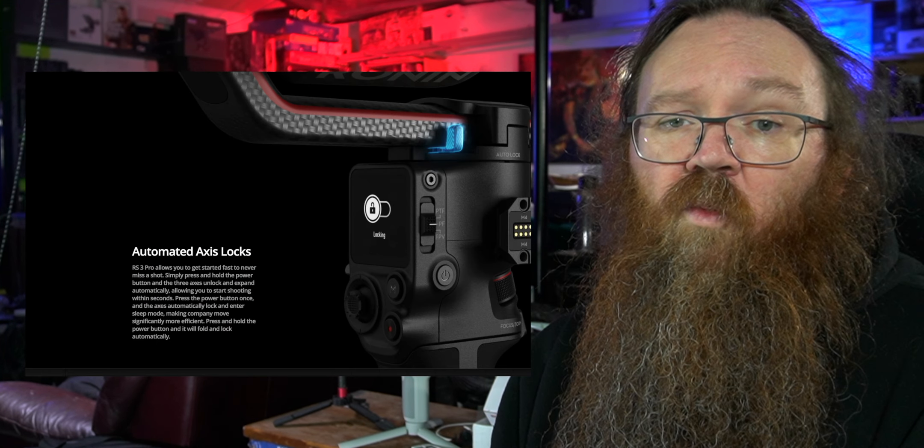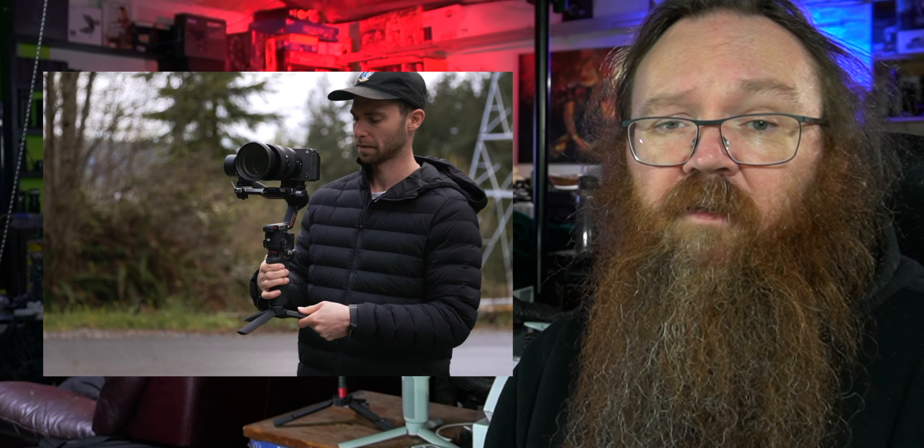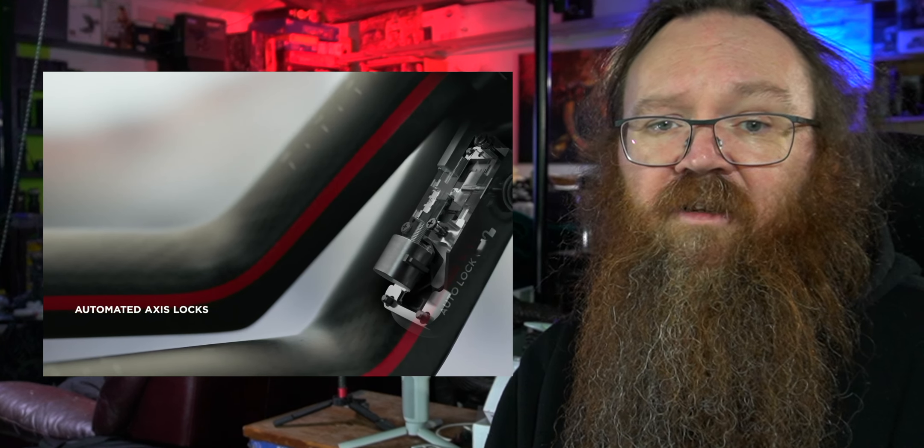The next great thing is the locking on the arms. Normally when you put the gimbal into standby mode it goes floppy and flops around. With the RS3 Pro you put it into lock mode and it moves all of the arms into the locking position and automatically locks them. You can put it into locking mode, swap a lens, rebalance it, move it around, then put it back into normal use mode and you're ready to go.